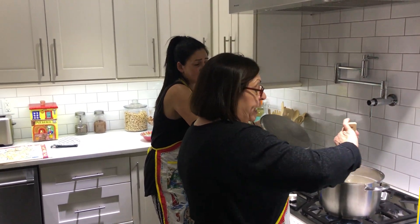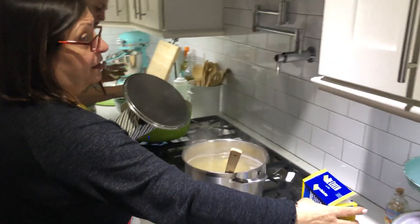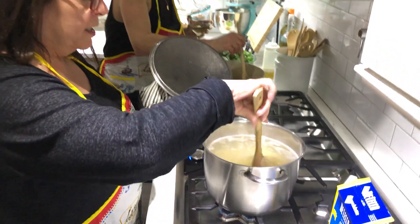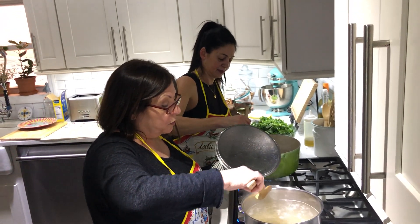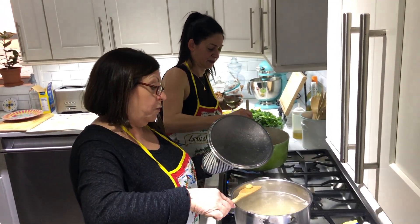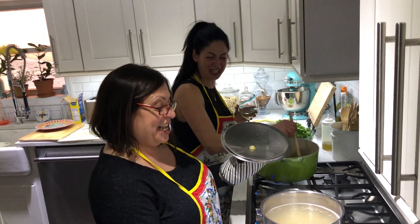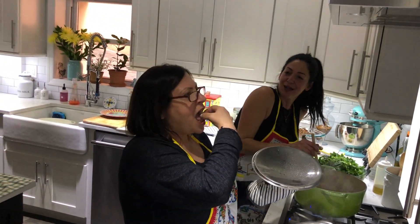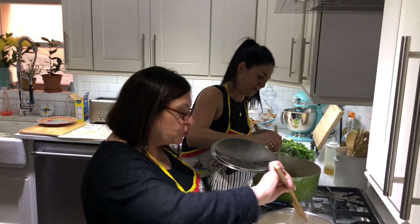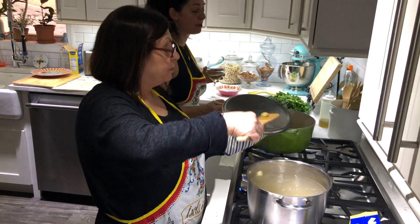Normally I would have timed the pasta, but it's pretty true to the timing on the box - just take it out a minute less. Since I didn't time it, we're going to do what our ancestors did and take one out to taste. Two more minutes, Linda. I'm going to have you taste one because I know you're particular about al dente.